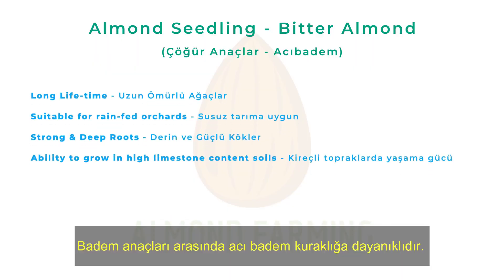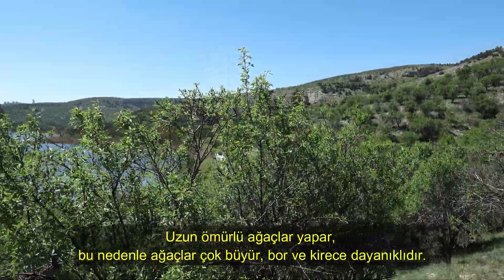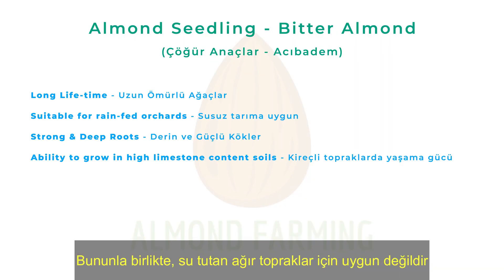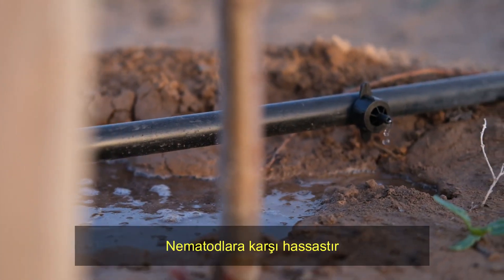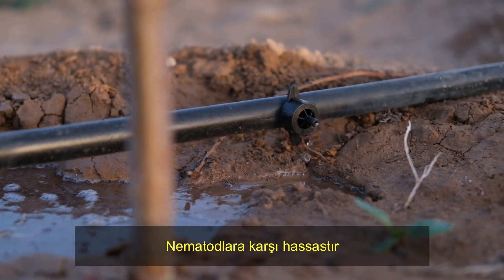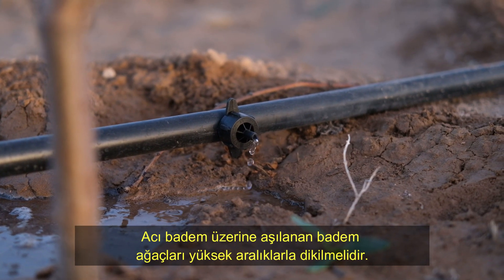Among almond seedlings, bitter almond is drought resistant and makes long-life trees. Accordingly, trees grow very large and are resistant to boron and lime. However, they are not suitable for heavy soils holding water, and they are also very sensitive to nematodes. The almond trees grafted on bitter almonds should be planted at high spacing.